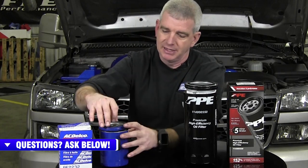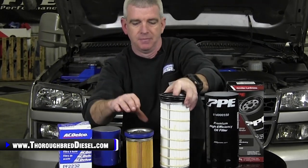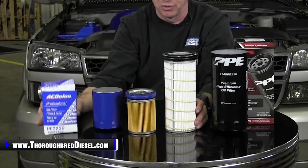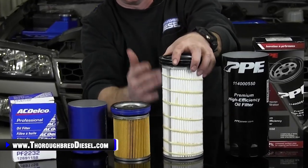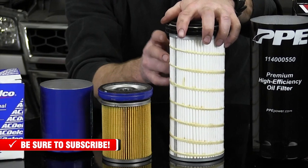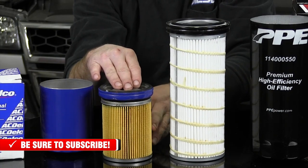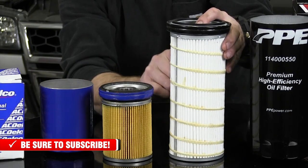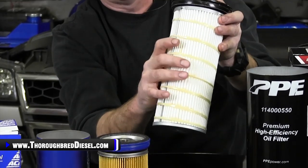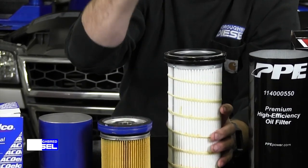The filter media inside of the PPE oil filter is 152% larger than your stock size filter from the AC Delco PF2232 that we all know and love. 152% more filter media. This is a pleated filter with 900 square inches of filter media, whereas the stock one is about 357 square inches of filter media. This is also bonded — they have a bond on the outside of the filter, which is going to give you better structural integrity and keep it bonded to the core of the filter.